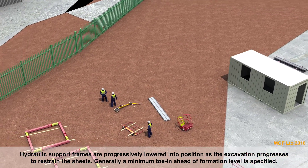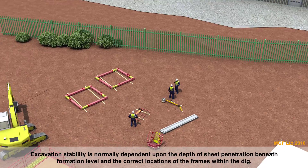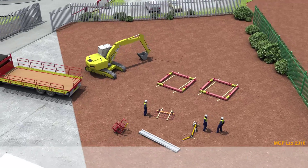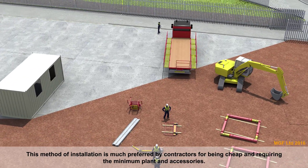Generally, a minimum toe ahead of formation level is specified. Excavation stability is normally dependent upon the depth of sheet penetration beneath formation level and the correct locations of the frames within the dig. This method of installation is much preferred by contractors for being cheap and requiring the minimum plant and accessories.